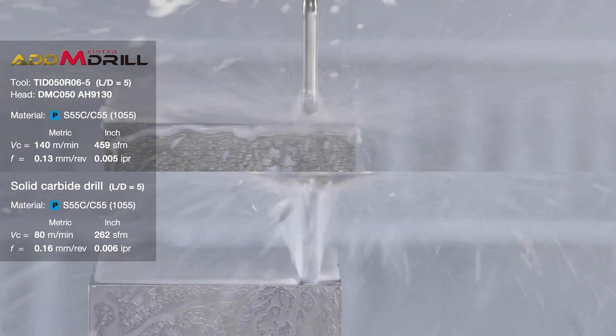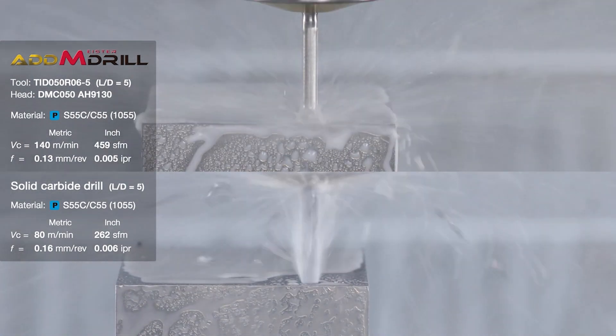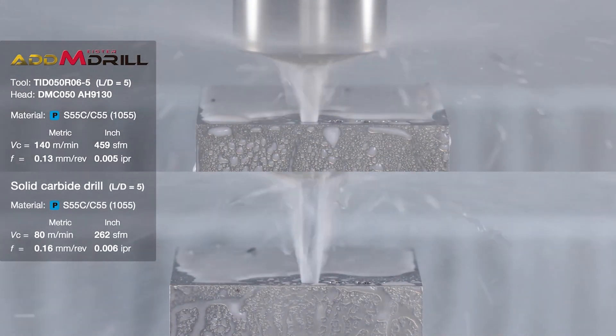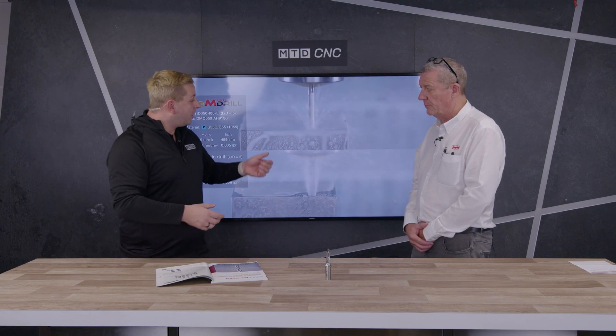Another thing about this drill is it drills a very tightly toleranced hole — better than H7. So if you're drilling and reaming just for size, you can take that reamer out. If it's a dowel hole, we can drill it to the size you require. If you're drilling and reaming for a finish, you may still want to ream for the finish — this is a drill at the end of the day.